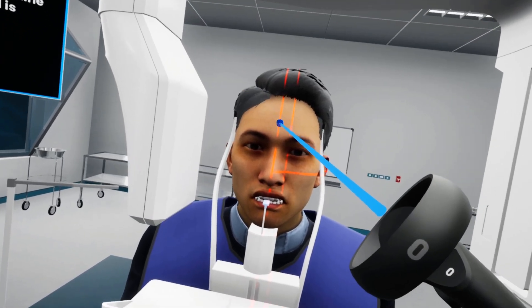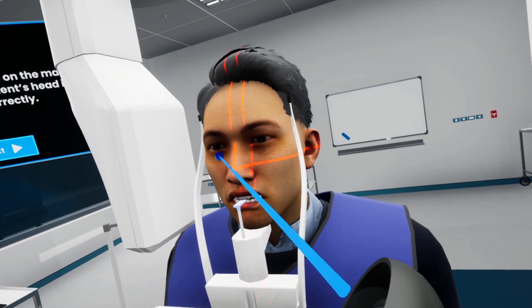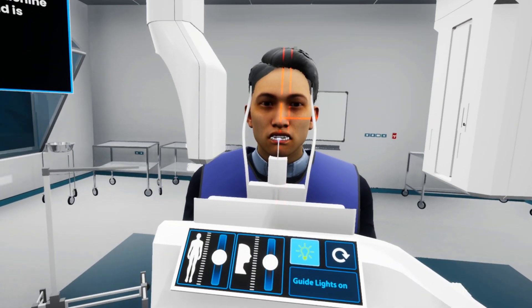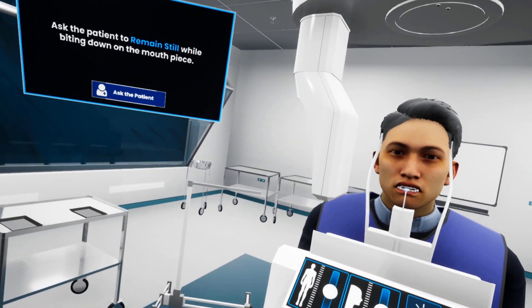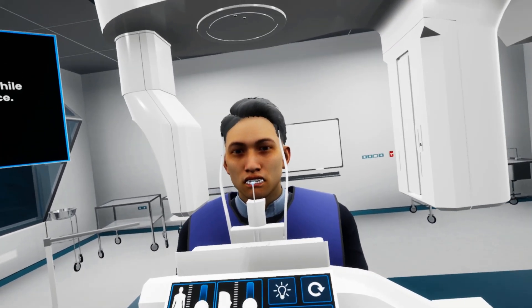We need to make sure that the first vertical line crosses the face from the middle, and the second vertical line passes the canine. We also need to make sure that the horizontal line crosses the nose bridge perpendicularly. You can adjust the patient's head during this step to ensure that the lights are in the right place, and once we are done, we can turn the guiding lights back off.